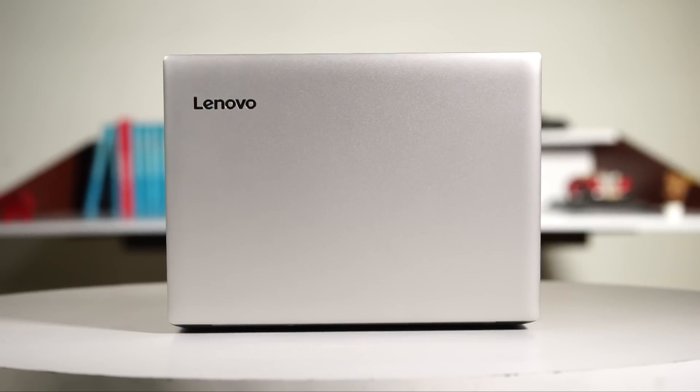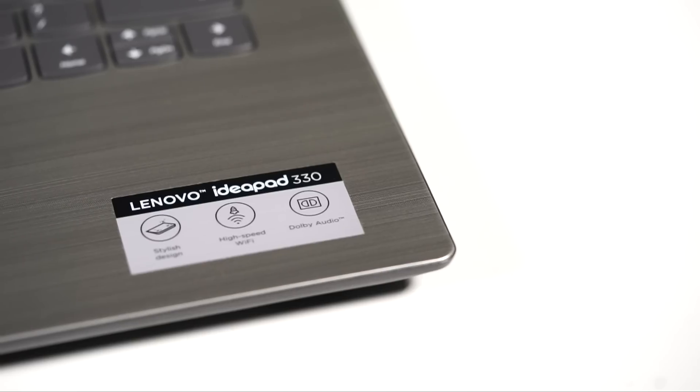Hi, welcome back to Digit.in. My name is Vignesh and today we're looking at yet another Lenovo IdeaPad. Today we have with us the Lenovo IdeaPad 330.